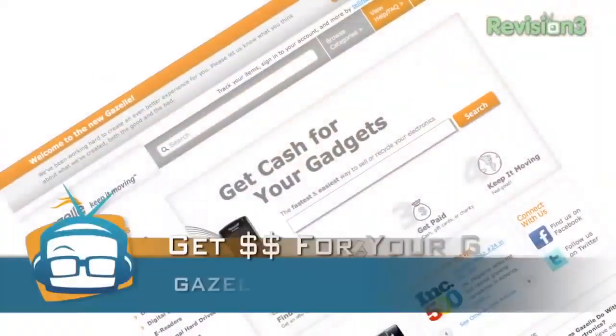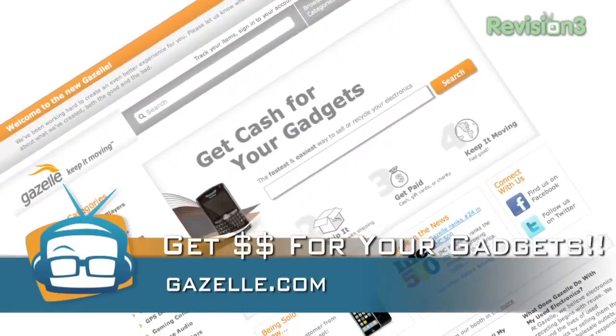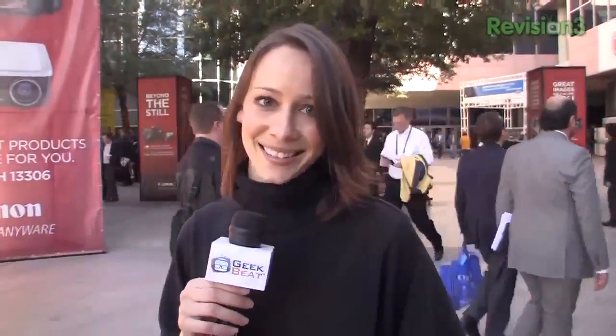When you're done with the old gadgets and ready for the new gadgets, go to Gazelle.com to trade in your old gadgets. You actually get money for it, and when you get an offer, shipping is free. Gazelle.com — make sure you let me know which new gadgets you're getting.